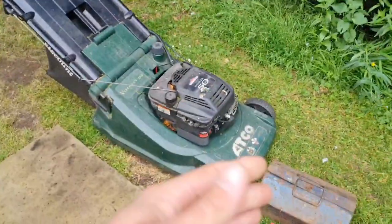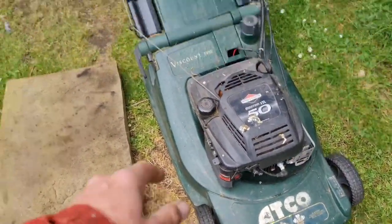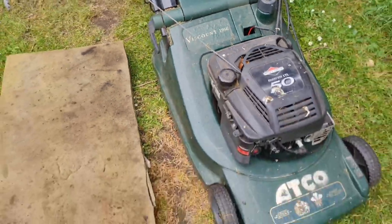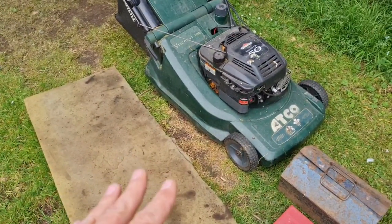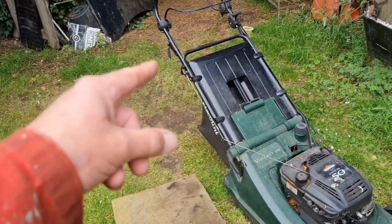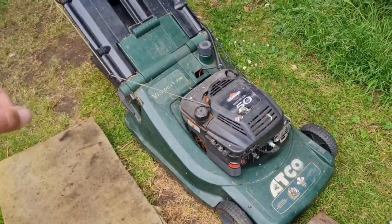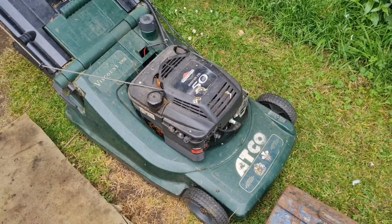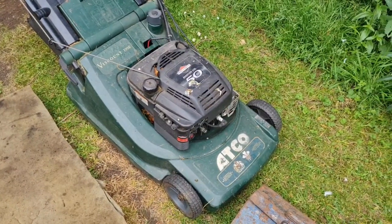Well, man-cavers, what are we doing today? We're going to do a little lawnmower repair. Here we have an Atku Viscount 19SE. She don't start. She's key start as well, which is good. You just turn the old key, fire the starter motor, and she should fire off. All she does is turn and don't start. So let's get on with this. Roll the credits.